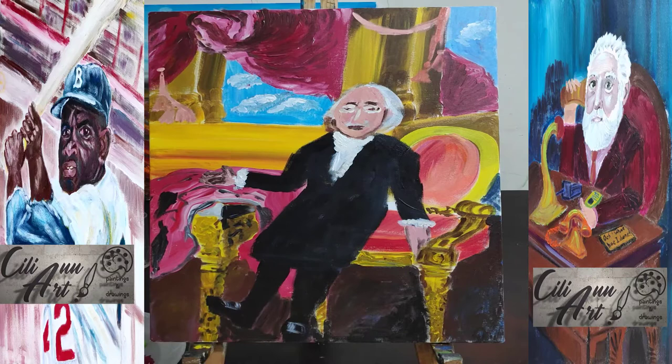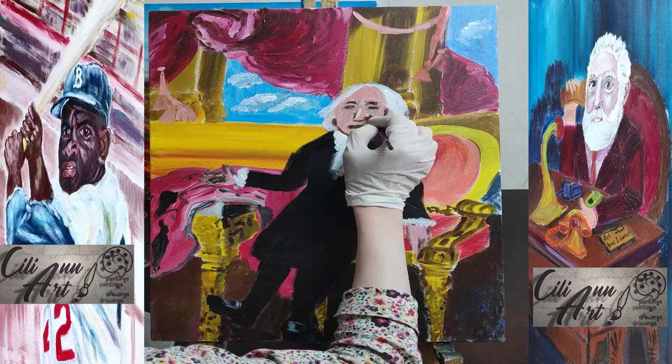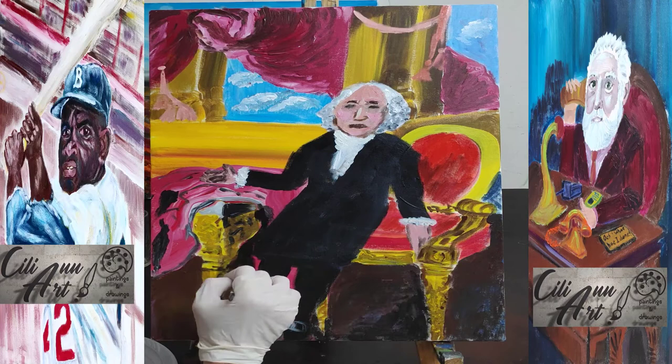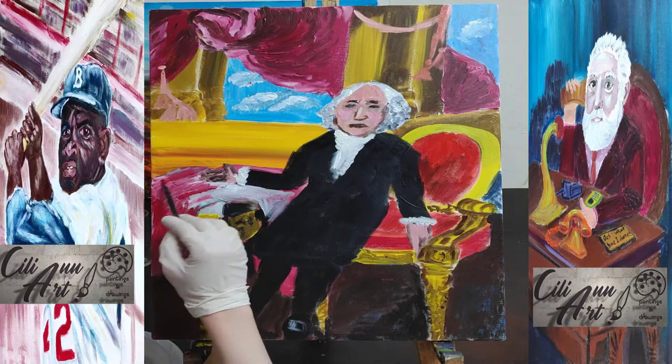After they signed the Treaty of Paris between Great Britain and the US, Washington believed he had done his job and gave up command of the army, going home to Mount Vernon to live as a family man and farmer. But he was asked to attend a constitutional convention in Philadelphia to draft the constitution. His impressive leadership there convinced the delegates he was the most qualified man to become the nation's first president, though that was the last thing he wanted — he wanted a private life. But everyone wanted him, so he gave in.